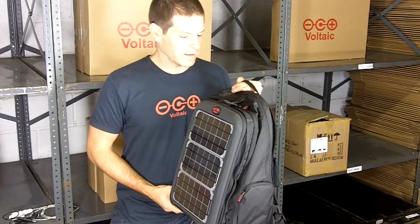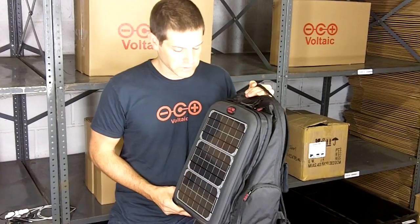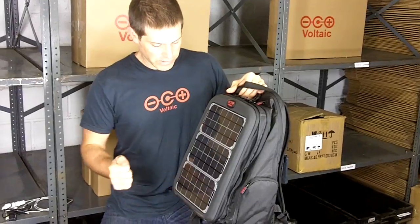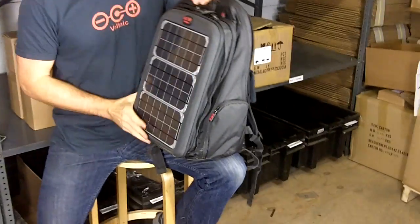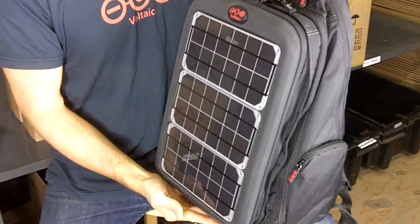This is the Array Solar Backpack, and this is a solar backpack that is designed to charge laptops and all sorts of other handheld electronics. On the outside of the Array, you've got three super tough solar panels, and collectively they put out about 10 watts of power.